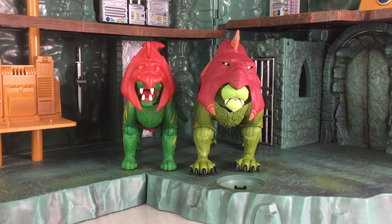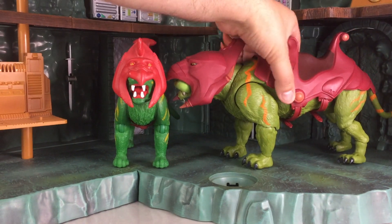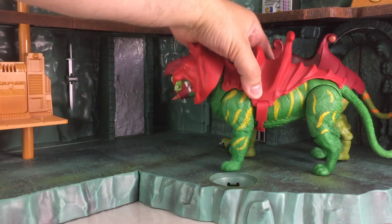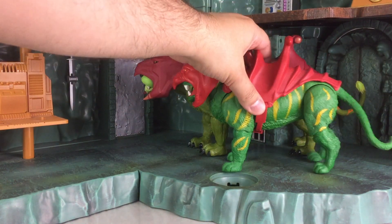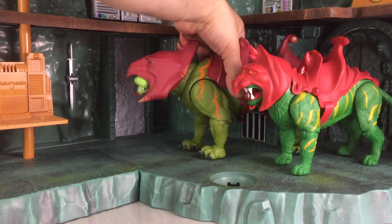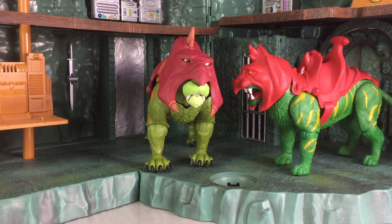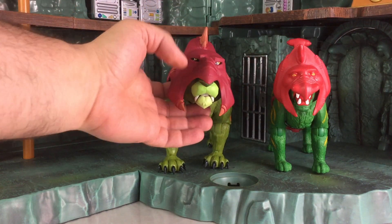Here's a comparison between the Revelation Battle Cat as well as the Origins release, which is also brand new as of 2020. I just want to give you guys a look between the size of both figures. As expected, the Revelation will be bigger — completely different scale. I'm actually still surprised how big he was compared to the Motu Classics release. I expected them maybe to be closer to the same size, but this guy's huge. This is exactly how the Motu Classics release should have been, in my opinion, as far as the size.